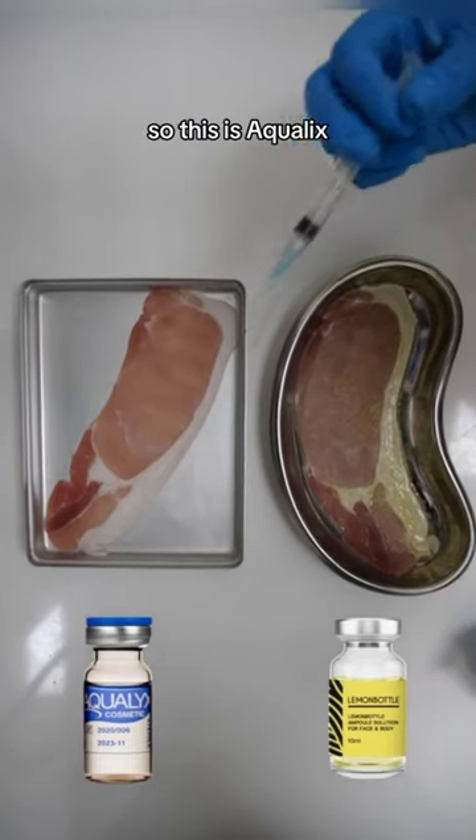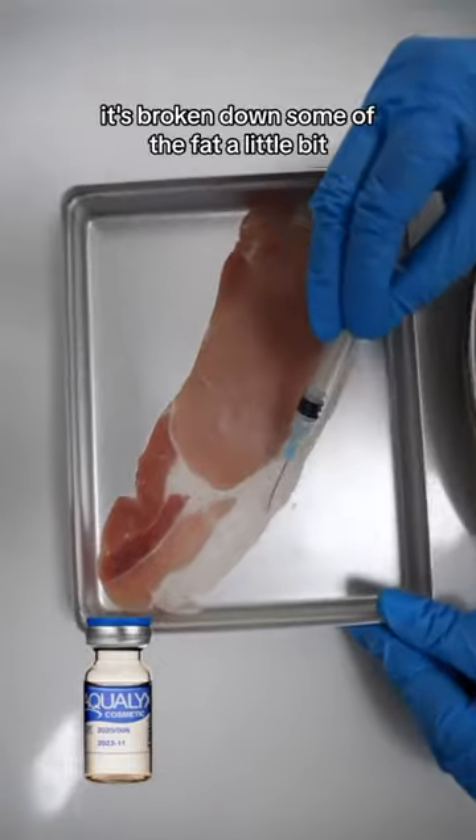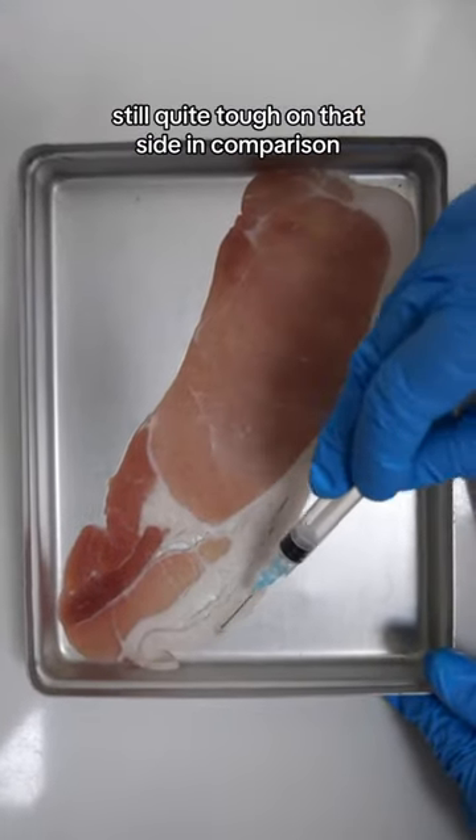So what do you think? Here we go — this is Aquilex. It has started to work, it's broken down some of the fat a little bit, but it's still quite tough on that side.